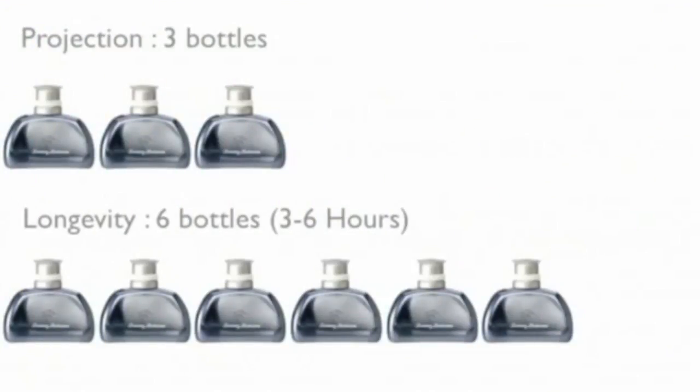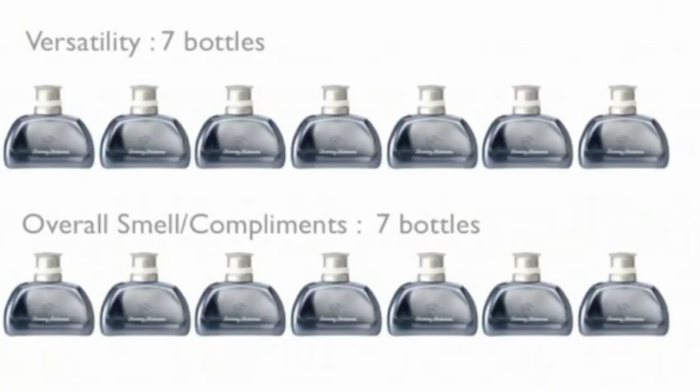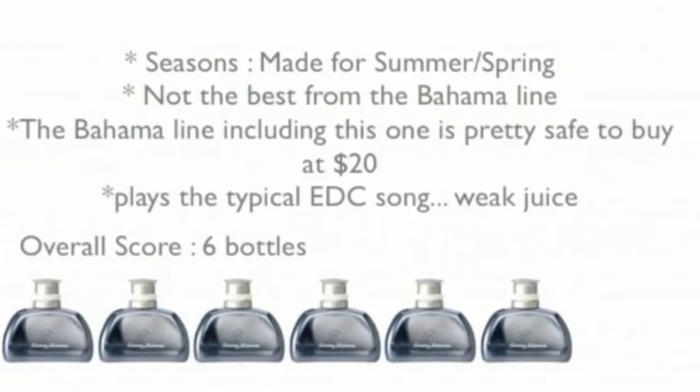Let's rate Tommy Bahama Set Sail South Seas. Projection: sticks to the skin, very poor — three bottles out of ten. Longevity: six bottles out of ten, pretty good for Tommy Bahama but still runs a little short at three to six hours. Versatility: seven bottles out of ten — I can see this being more than just a summer scent. Overall smell: seven out of ten, pretty good but not great. Season: summer and spring. It's not the best from the Tommy Bahama line, but it's a safe buy for bargain bin price. Overall: six bottles out of ten.